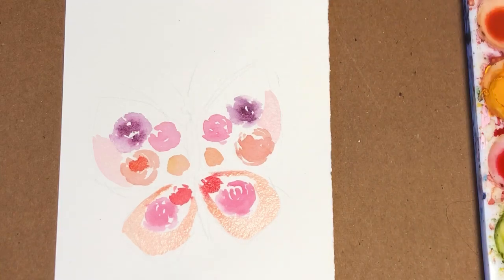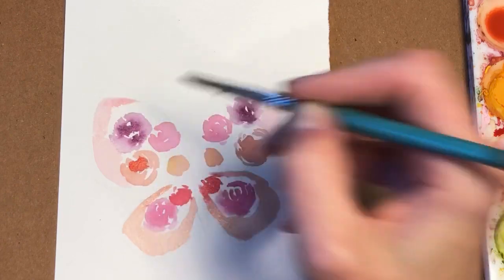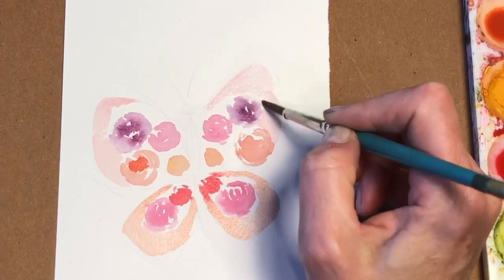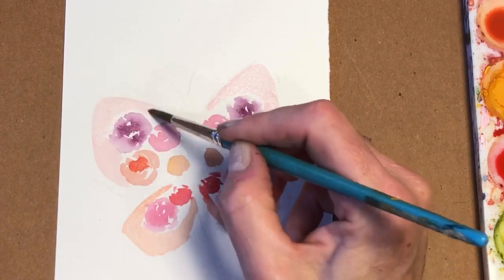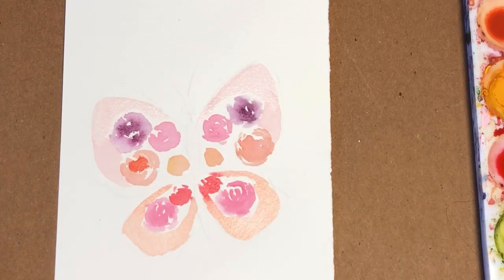If you ever watch my Instagram stories, you'll see my dog in there often. You can find the link right up in the top page of YouTube — on the profile banner you'll see the little link to my Instagram. He is the star of the stories. So we're just adding some background color, and you can start to see the shapes of the wings.